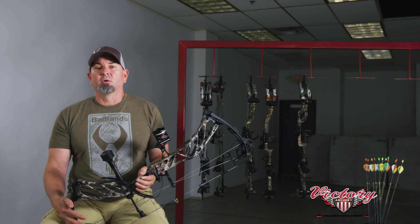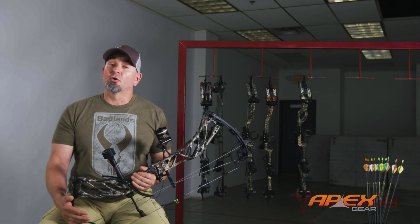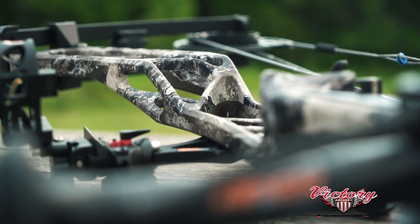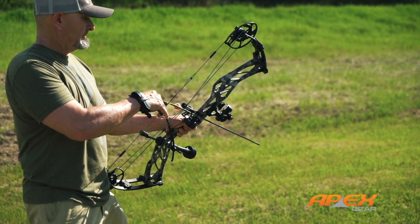One reason to compare this bow with some others before you buy centers on personal preference. The Cure breaks some serious new ground, and we believe bow hunters everywhere need to consider it. This bow and its many cool adjustable features doesn't cost any more than any other premium bows in our test, and at an MSRP of $1,099, it's actually about $15 less than the average test bow price.